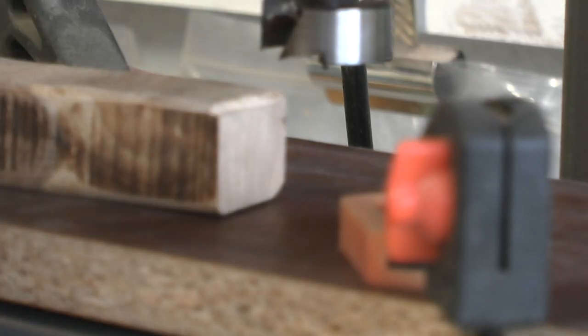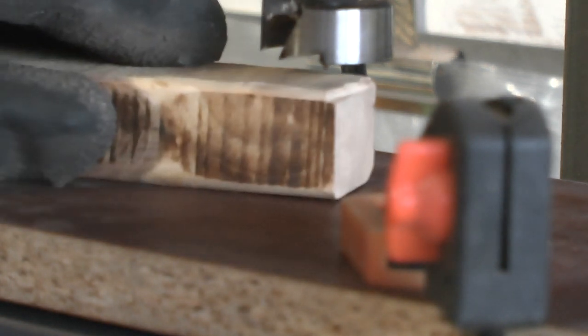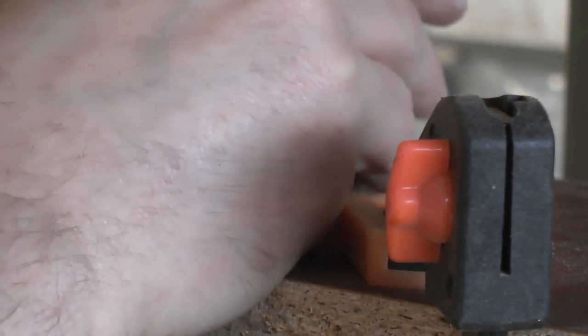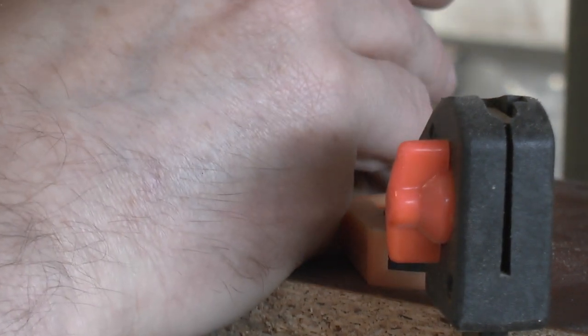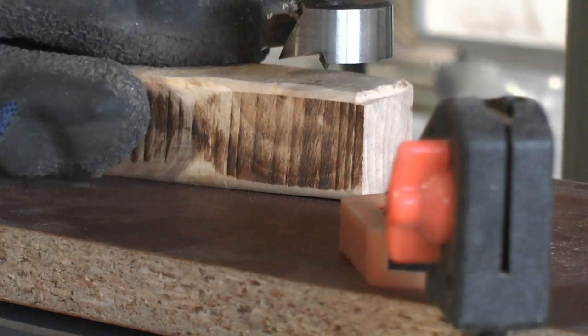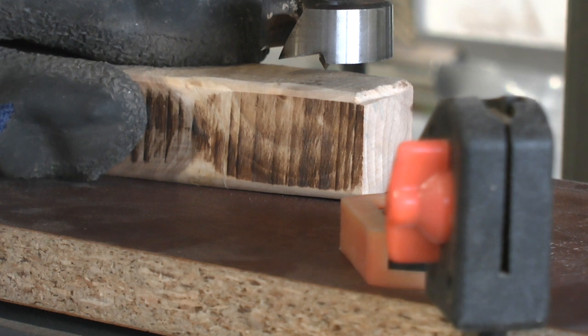So I've got the blocks for the uprights now here in my hand and I'm just going to position them just by feel under a one-inch forstner bit, and all being well we should be able to drill through that and it will leave us a cut-out portion for the wand to stand in.